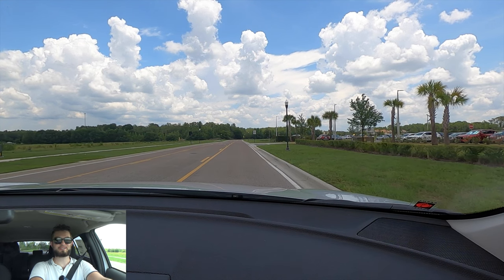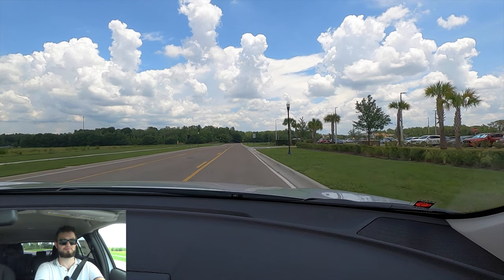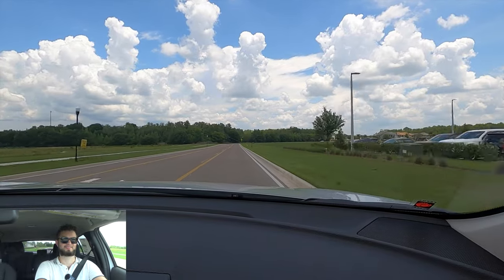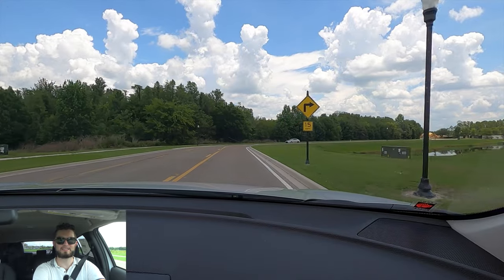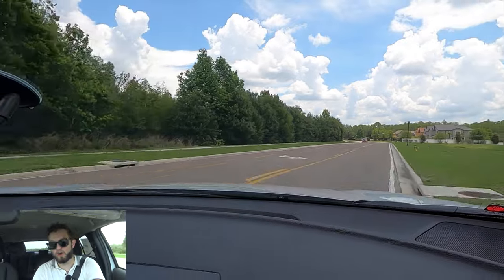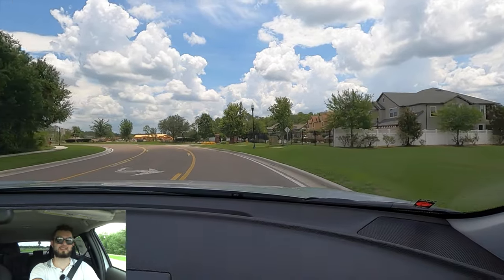152 horsepower with the CVT transmission, reaching 60 mph in around eight and a half to nine seconds — 11 horsepower more than the Nissan Rogue Sport and 37 pound-feet of torque more. The dynamics at a 57.6/42.4 weight distribution mean you're not going to be doing too many hard corners, but it's going to feel very similar to the Nissan Rogue Sport in the drive even though this is longer, because it's a little bit less in the width.